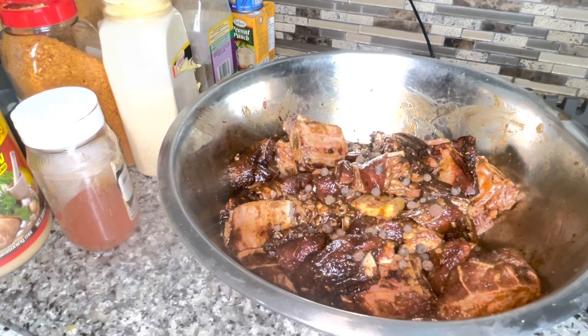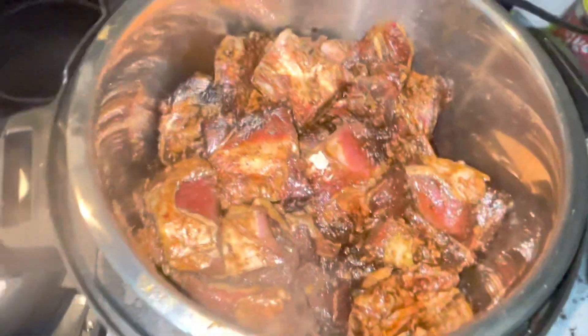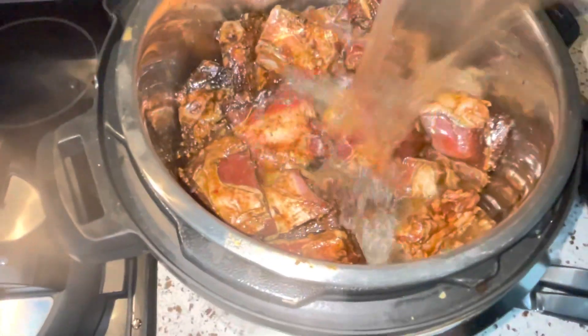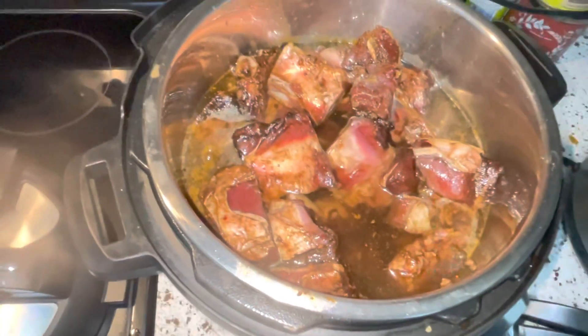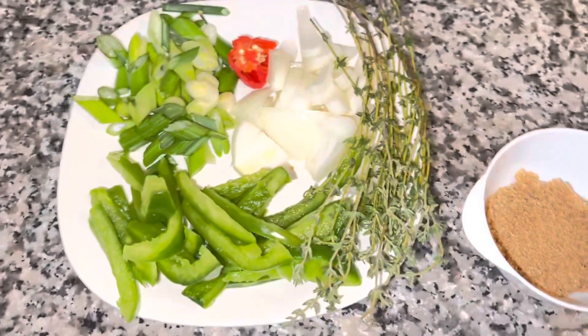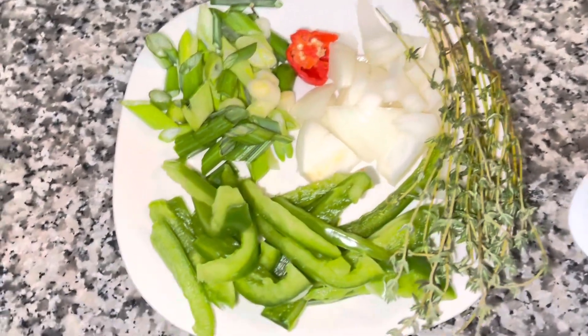I'm going to add some water — just enough to cover the meat in the pressure pot — and pressure this for 30 minutes. Alright, the beef is done in the pressure cooker. Now I have some ground seasoning ready for the next step.